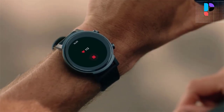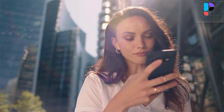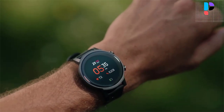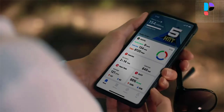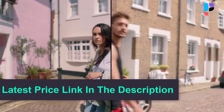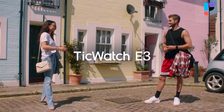TicWatch E3 keeps track of your real-time fitness and health data with more than 100 professional workout modes, from activities like mountain climbing, swimming, and ice skating, to indoor cycling, pilates, and high-intensity interval training. It offers smooth performance and advanced health sensors in a classic, stylish design. The premium polycarbonate frame allows for a durable and ultra-lightweight design at only 32 grams.